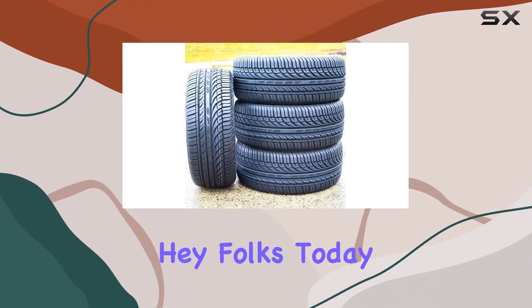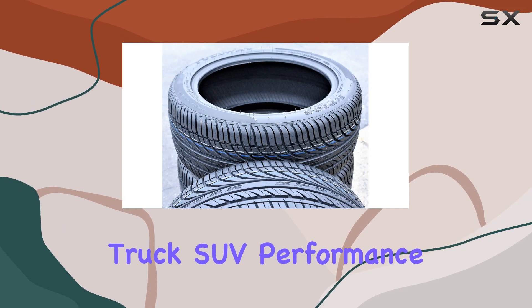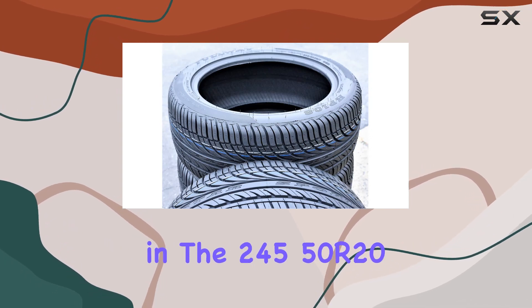Hey folks! Today, let's dive into a review of the Fulway HP 108 All-Season Truck SUV Performance Radial Tires in the 245-50R20 size.